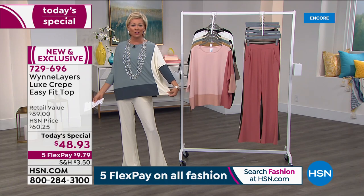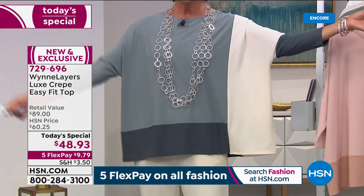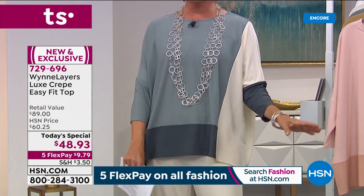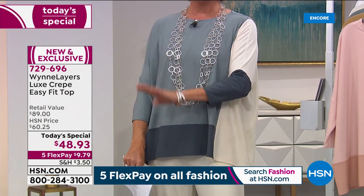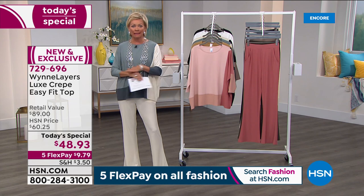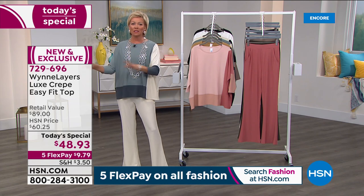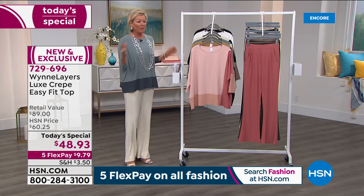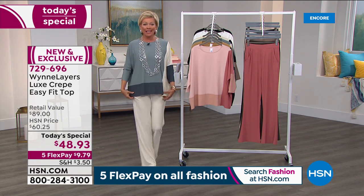We've got four prints and two solids, so if you love blues, take a look at this. We have extra small through 4X. We have extended sizing here at HSN. Some retailers are eliminating all the plus sizes, so come to us — this is the place to get all sizes from extra small through 4X in our Today's Special.